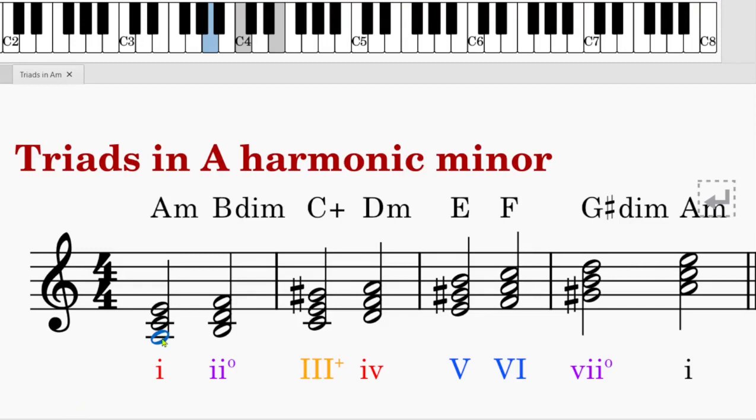We will write a harmonic minor scale first. This is the seventh note — we call it the leading note. It has to be raised, so we write a G sharp there, and back to the first note, A. This A harmonic minor has the same key signature as C major, meaning no sharps, no flats.